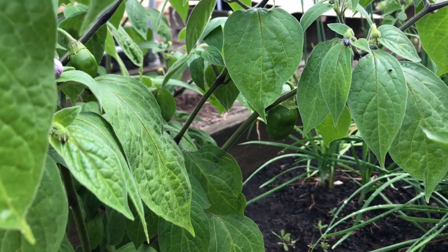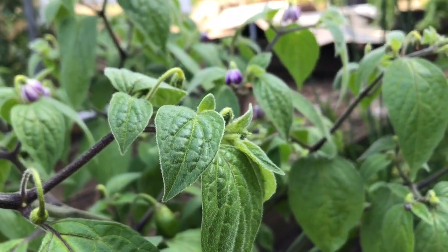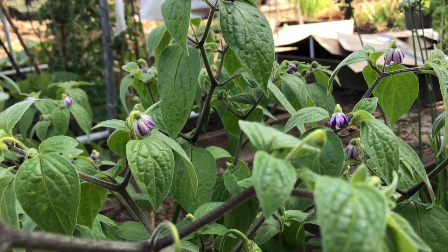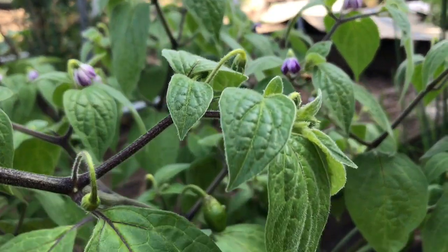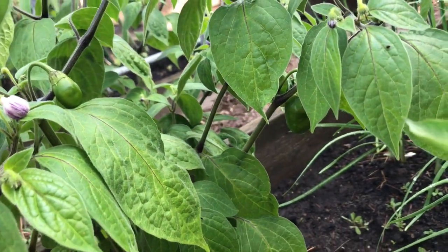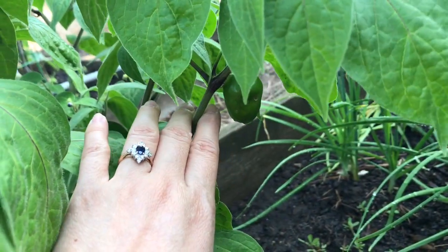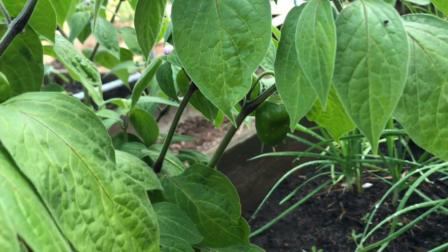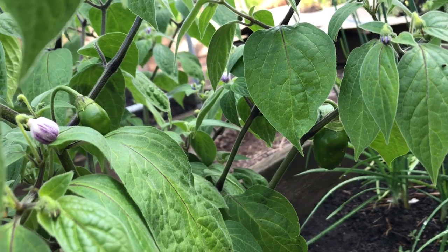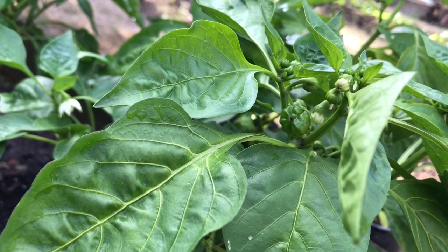And here is my orange bell pepper. It looks really healthy. I have a lot of flowers — I like those purple flowers — but so far it's growing really slow. I've only spotted like one pepper. I'll keep you guys updated; this is my first year planting the orange bell pepper.